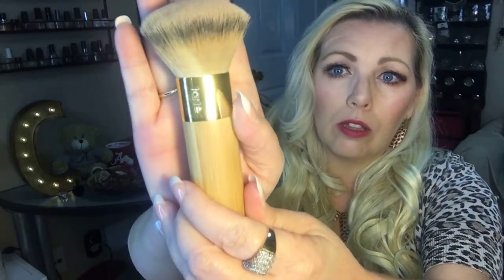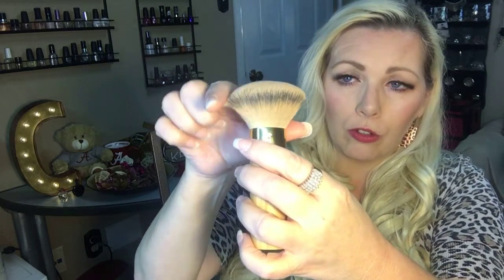My holy grail foundation brush is the one by Tarte — the bamboo airbrush foundation brush. Most foundation brushes are flat on top, but this one has a little bit of a curvature to it, which I love because it gets right in the corner of the eyes, around the hairline, and right into the nose area. It blends very well. I cannot live without that brush.